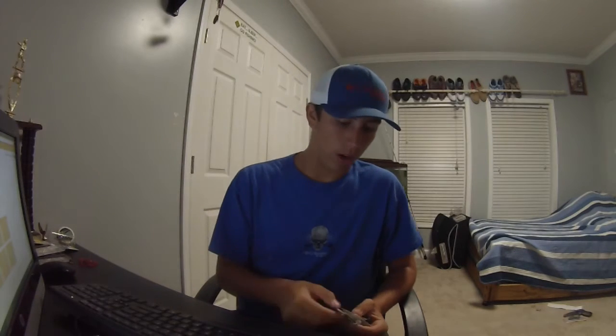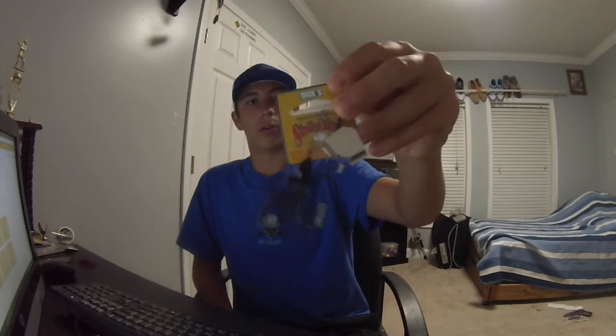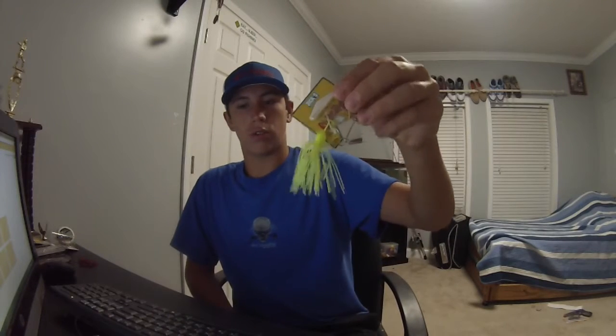Black bullet weights in 3/16 ounce for Texas rigging, and I got three of these buzz baits — not the regular size. Every time I go catfishing I like to throw a topwater bait for bass; that's why I got the Jitterbug and some of the frogs. This one in particular — the Strike King mini pro buzz bait — I've caught more bass on this at nighttime than any other lure. Got it in black, white, and chartreuse.